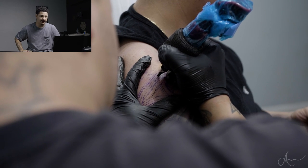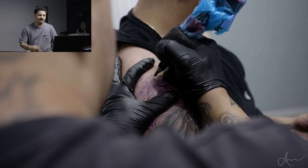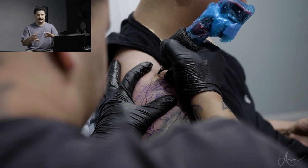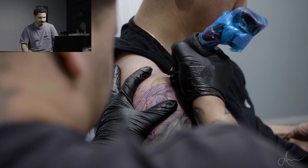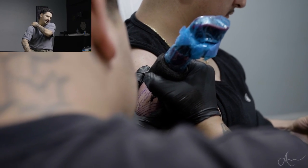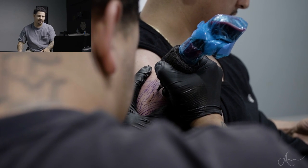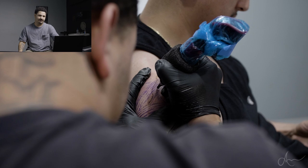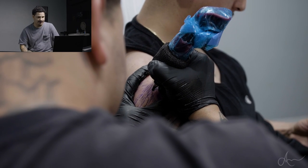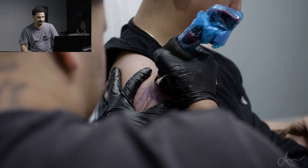This rose window was actually really fun to do. Right now for the liner I'm using a five liner - I usually go back and forth between five liners and seven liners, but for this case I thought a five liner was right, I didn't want it too thick. Up top I don't really need to stretch the skin out too much, but I still try to stretch out the skin.